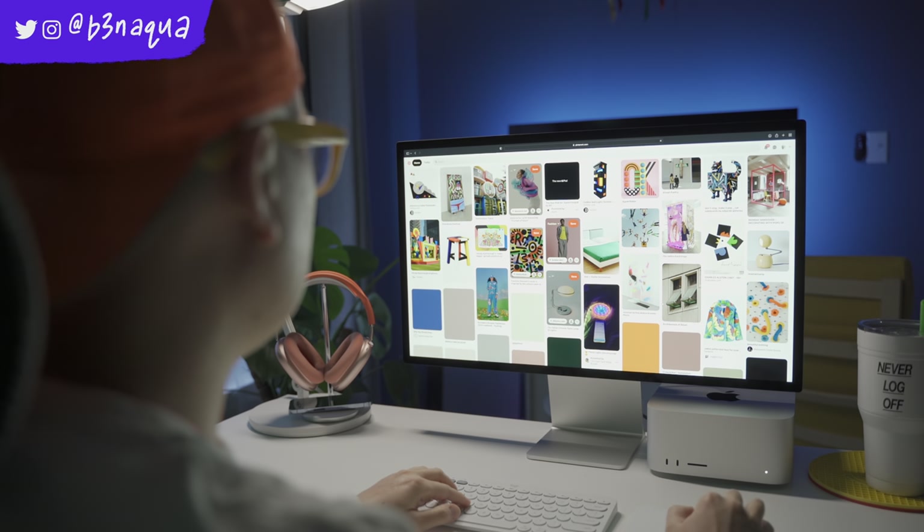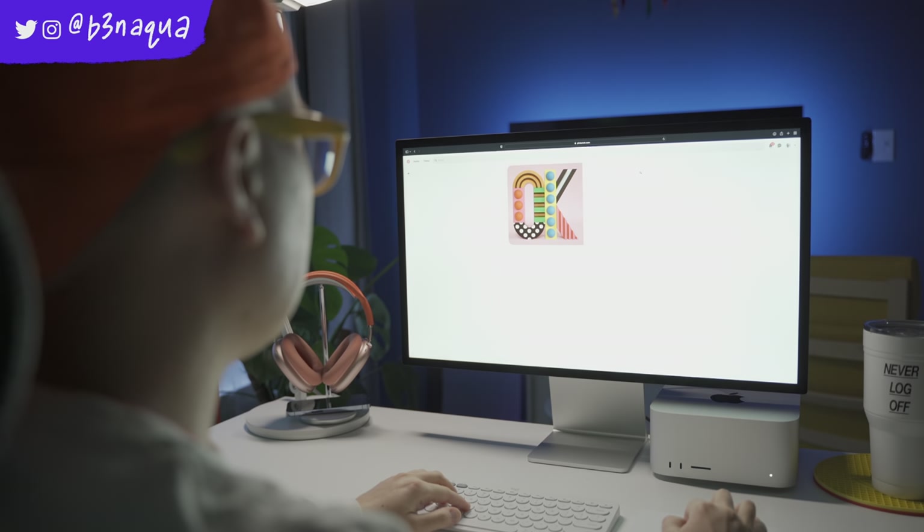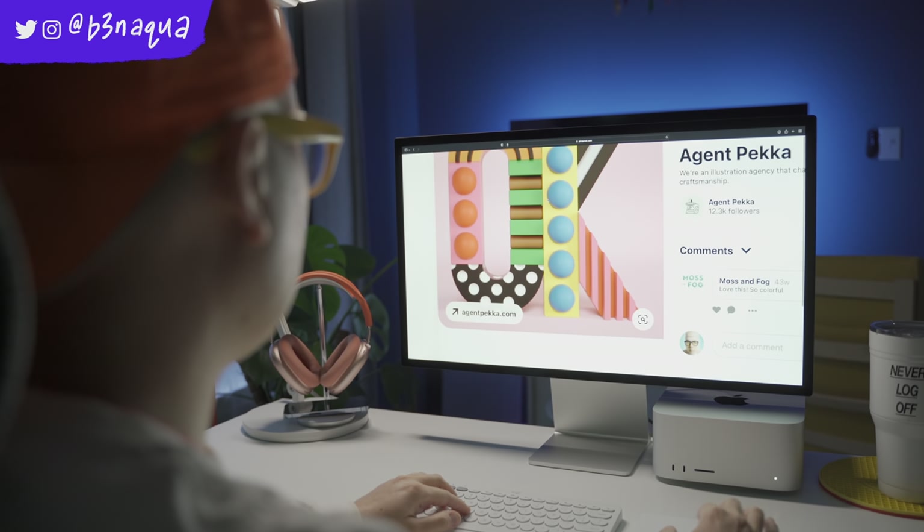The Studio Display has been one of the most controversial things that Apple has released recently, and I kind of get it. I even did a whole video, which I will link down below, about the controversy behind it. But in this video, I'm more going to focus on my own personal experience using this monitor after two, almost three weeks. Let me know what you think about the Studio Display down in the comments.